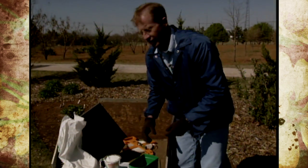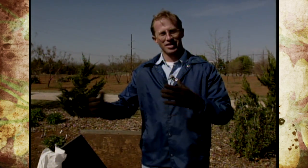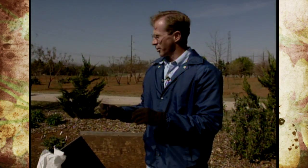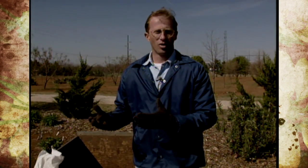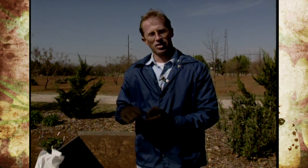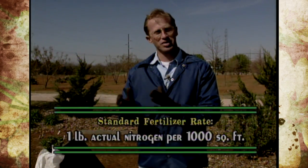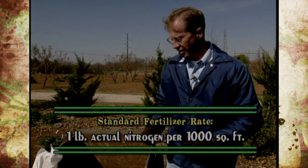We're going to use it to put on our fertilizer, but first - and you've heard me talk about this often - you need to do a soil test to know what you need to put down so you can save some money. Our soil test shows us that we have plenty of phosphorus and potassium and that we only need to add nitrogen. You use a rate of one pound of actual nitrogen to figure out how much to use.